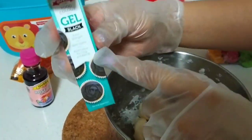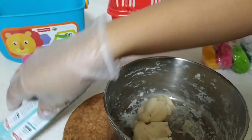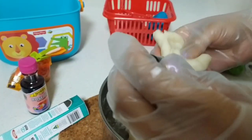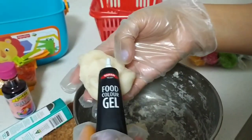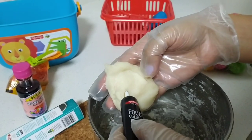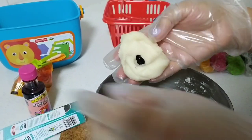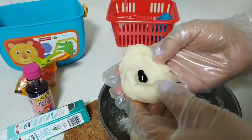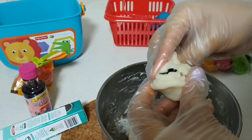I'm going to use gel color to make black color. Let's see how that works. Take three to four drops of food color and knead it into the dough.